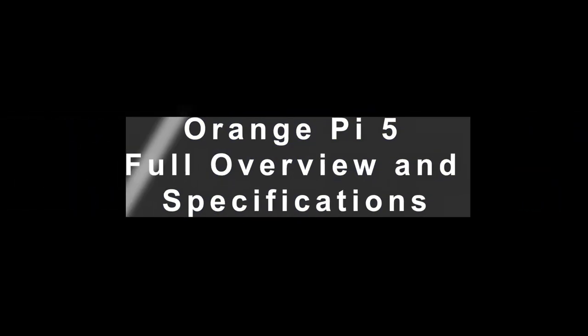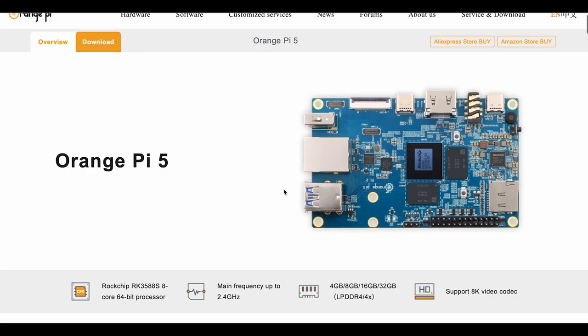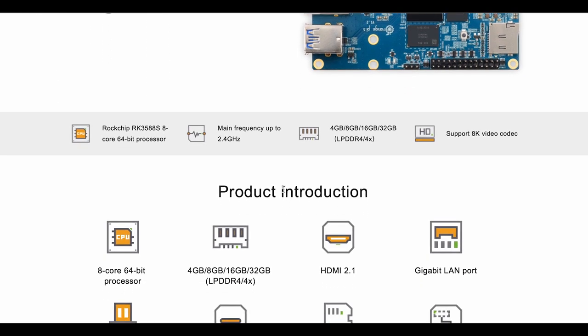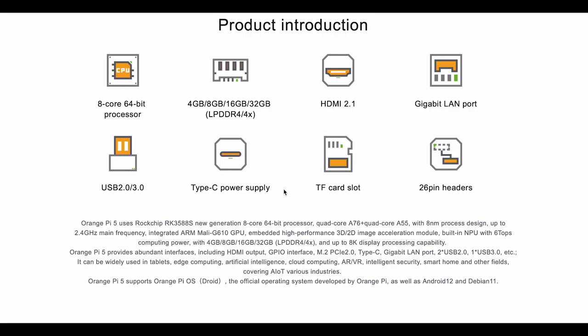In theory, the chip has way more power than the Raspberry Pi 4B — check it out for yourself. Here is the Orange Pi 5 spec overview. The board has an 8-core 64-bit processor clocking up to 2.4 GHz. The model I bought has 8GB of DDR4 RAM. It has a full-size HDMI port supporting 8K video codec, a USB-C power supply input, and a micro SD card slot.